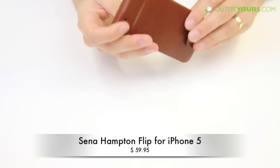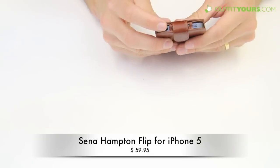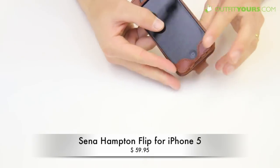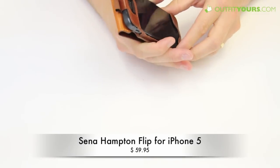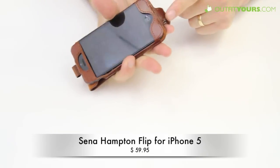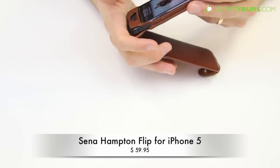You do have your proximity sensor exposed still, and you've got your buttons. You can use it while it's fully covered, and while you're using it to talk you can just flip it over like that and hold it. It's going to give you good protection. Your buttons, headphone jack, microphone, and speaker are all fully exposed — just a great case.